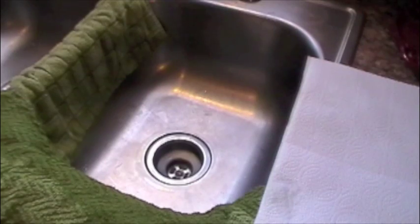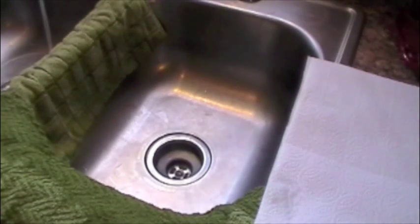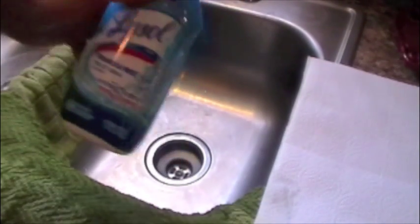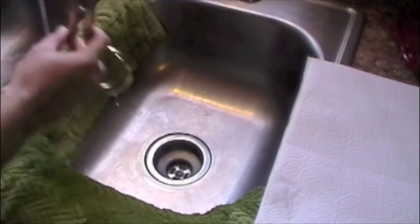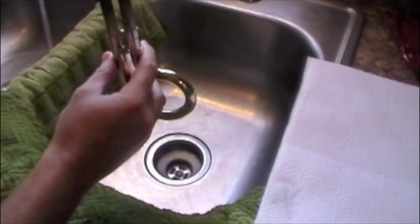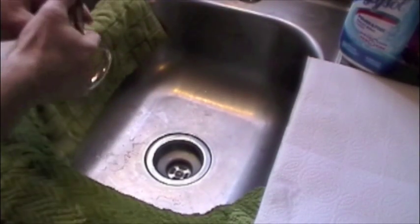Let's get started with cleaning a slide. I think that's usually the first thing to do just to help things out. One thing that's really good is this Lysol toilet bowl cleaner. Make sure you get the kind that's bleach-free, but this is a great little mild acid solution that you can use. A really good way to do it is put a little water in there and get a little of this in there.